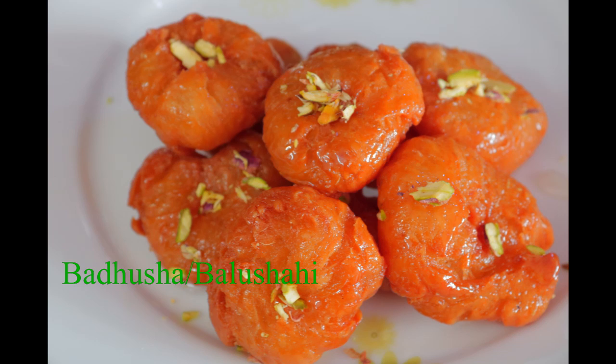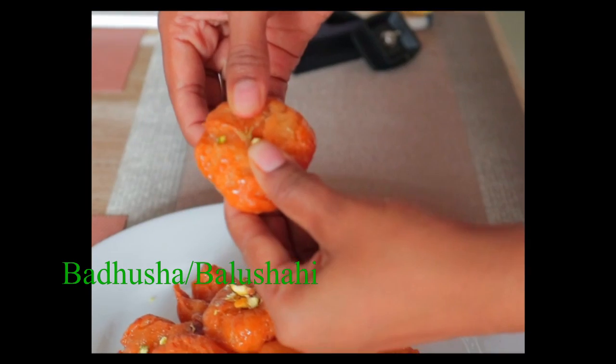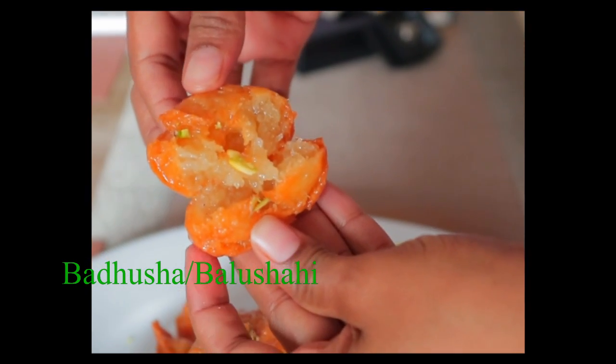Hi Friends! Welcome to Sridevi Simple Cooking.